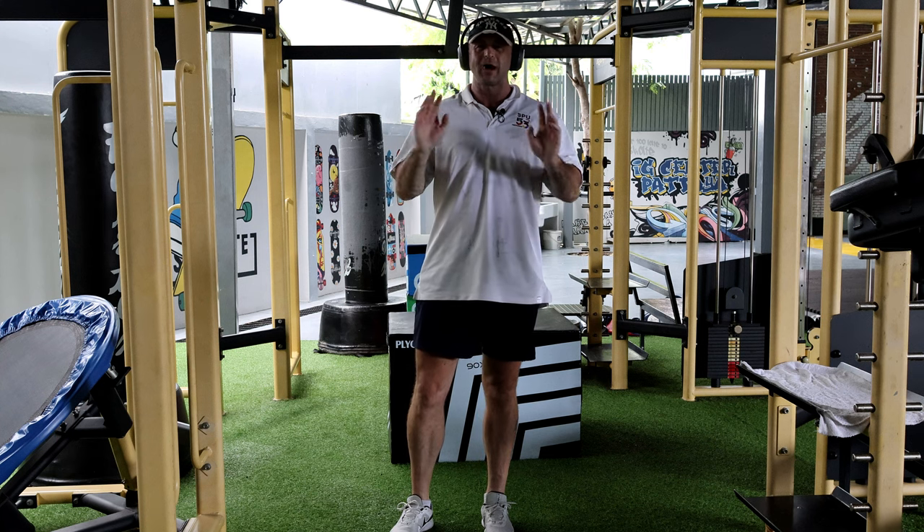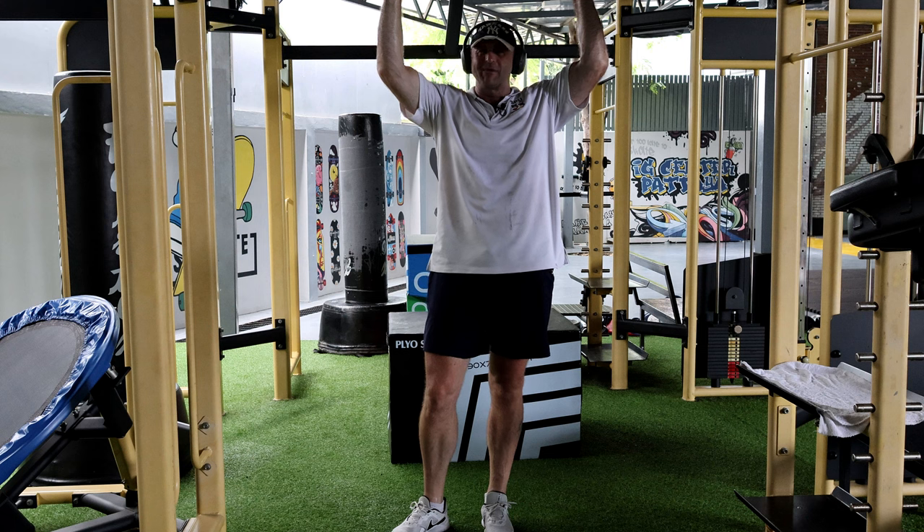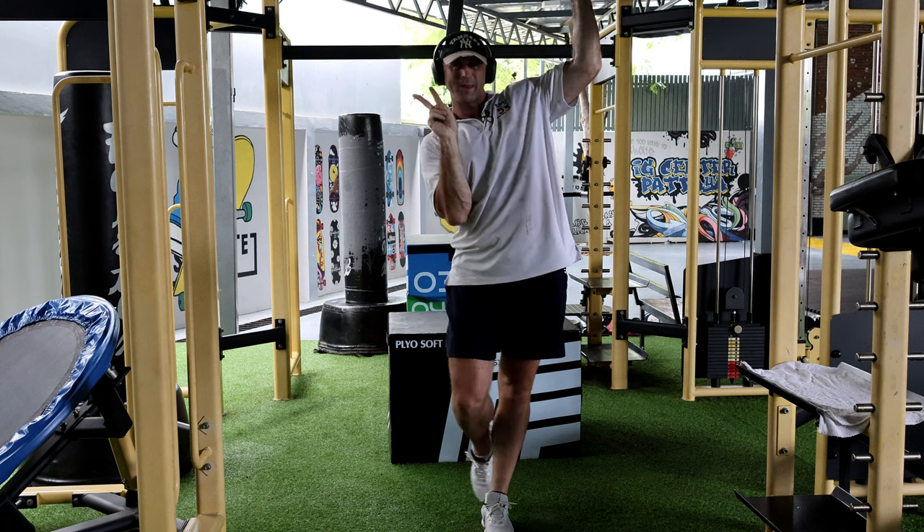Thank you very much for watching. Good people, have a fantastic day. Bye for now, peace!